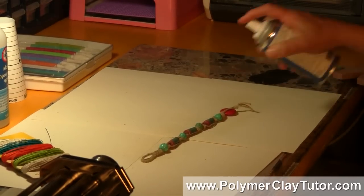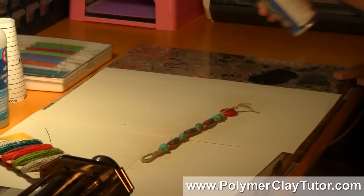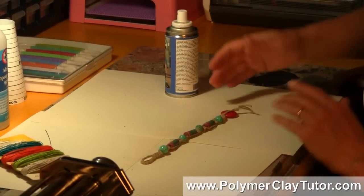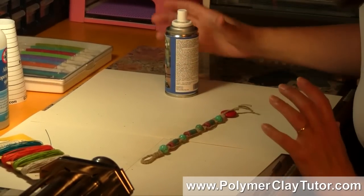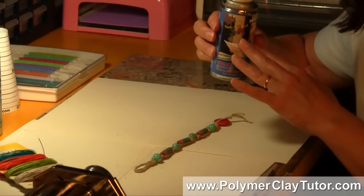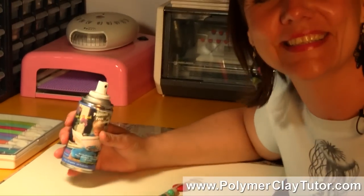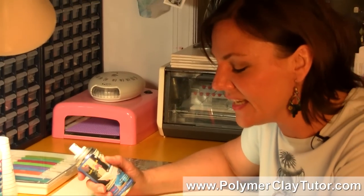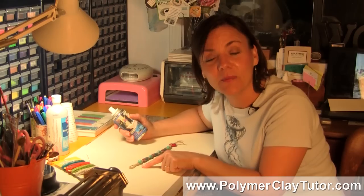I can just go along and coat both sides — it only takes a couple of minutes to dry, so I would just let that sit and then turn it over and do the other side. I love using this product for all kinds of different Polymer Clay projects as well, but this is just a really great way of protecting that cord so that it is waterproof, and it doesn't get wet, and you won't smell like a wet dog.